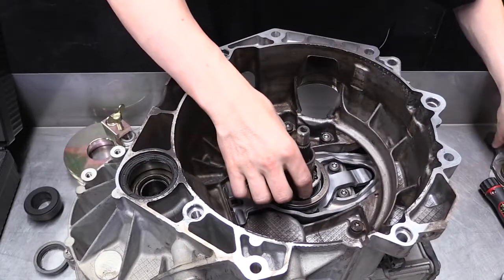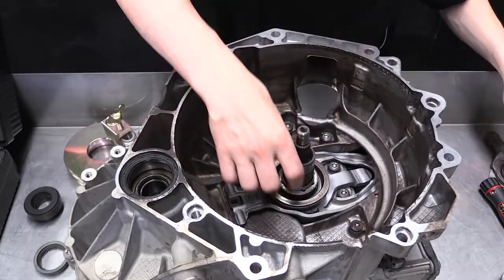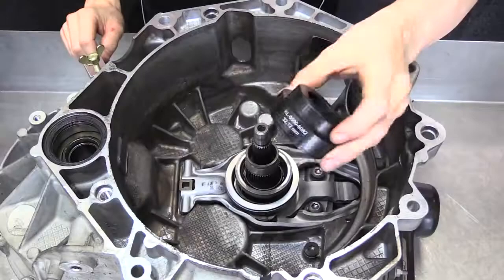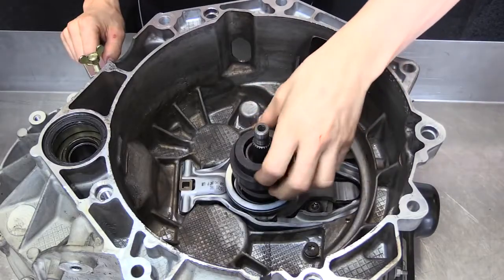Install the small bearing with the thickest shim and use the small mandrel and the same mass to check the fitment of the shim guide. Adjust the shim size until the shim guide is a snug fit in the gap.